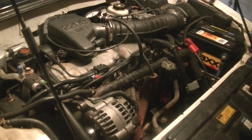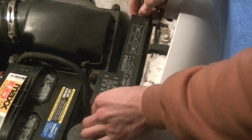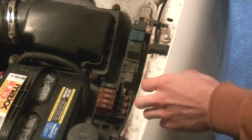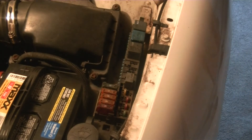Now the next step is important. We need to disable the car from starting up. So what we're going to do is pull the fuel pump relay so that the fuel pump doesn't run and the car therefore cannot start. Here we are at the fuse box outside — there's a little label that says fuel pump, and just take out the relay. Now the car can't start.